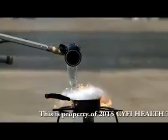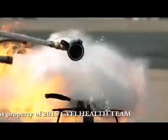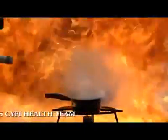Never pour water onto a burning oil fire. It will erupt in a ball of flames and steam, hurting you and spreading the fire.